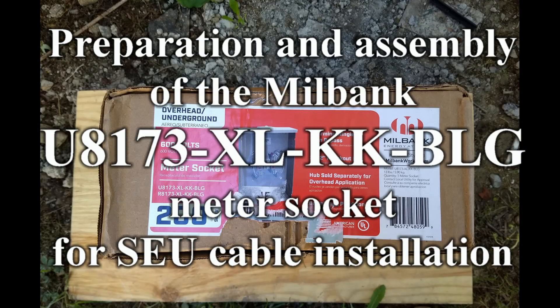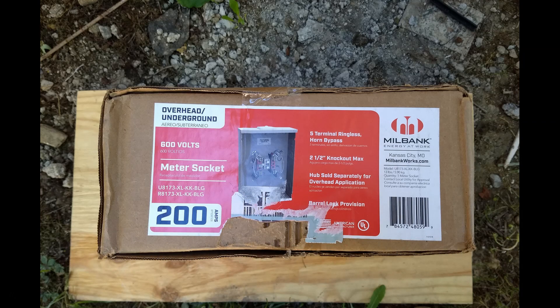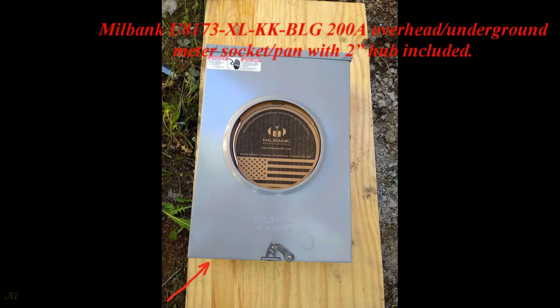Preparation and Assembly of the Milbank U8173-X-LKKBLG Meter Socket for SEU Cable Installation. Milbank U8173-X-LKKBLG 200 Amps Overhead Underground Meter Socket, Pan with 2 inch hub included.